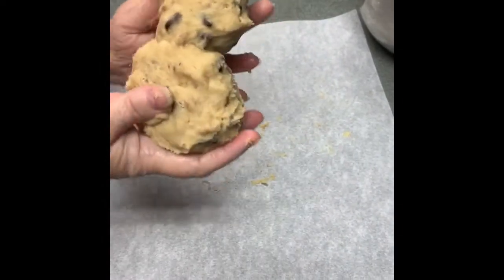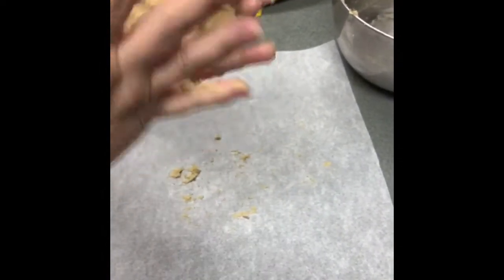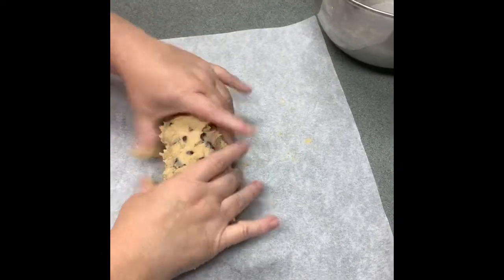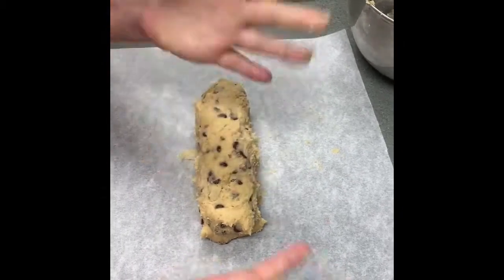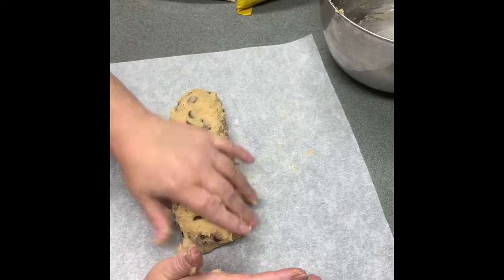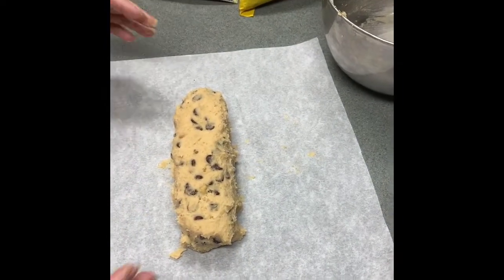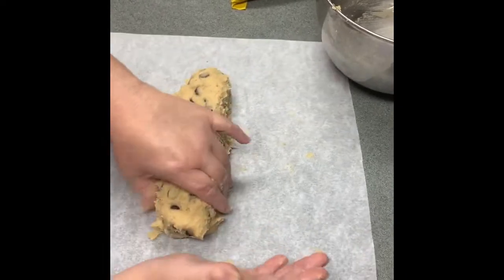We're going to make it like the kind you buy in the store. Oops — my log's coming apart. This is what happens when the dough is getting warm and it's been sitting out. My hands are getting really messy. I do have walnuts in here — you need to make sure this is frozen especially with the walnuts in it. I think we have a pretty good size log; let me pull it out just a little bit more.